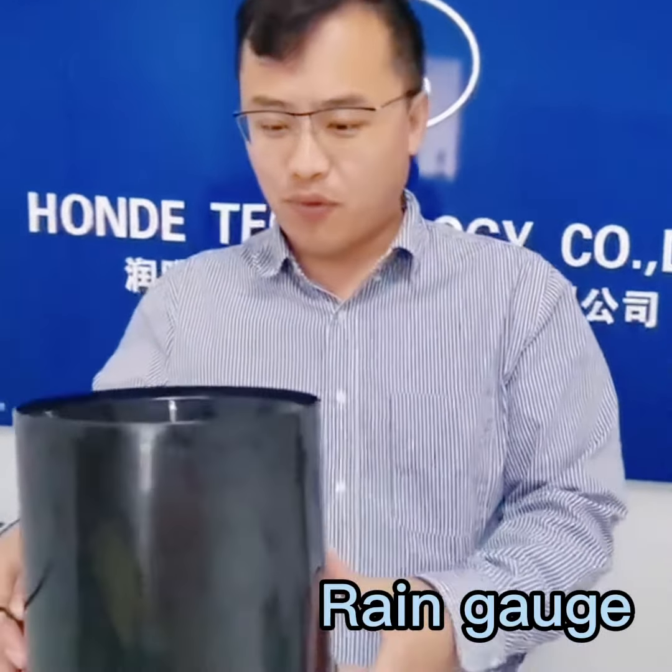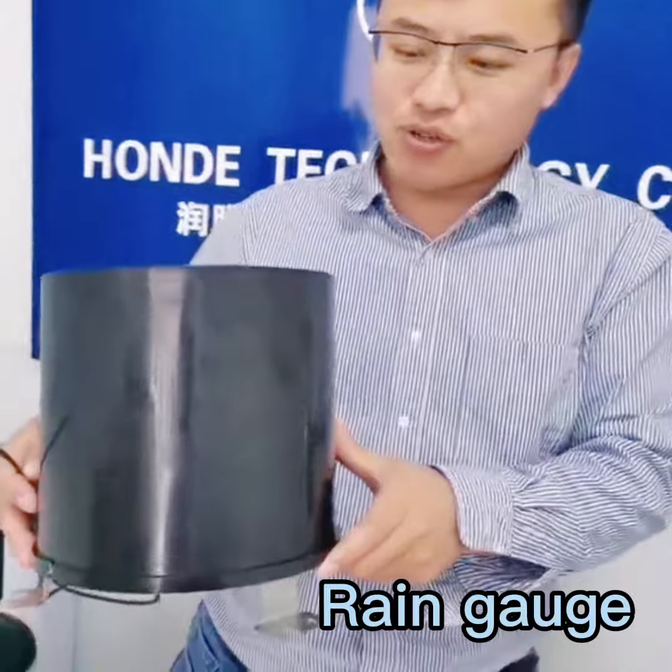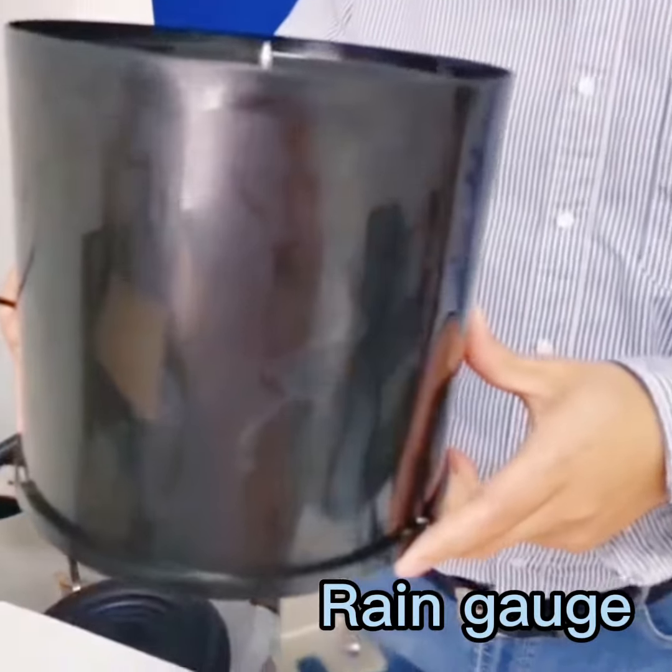Hello everybody, greetings from Marvin from Honda Tech. Today I will introduce our new pushed ring gouge sensor.